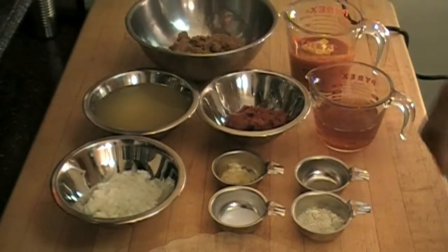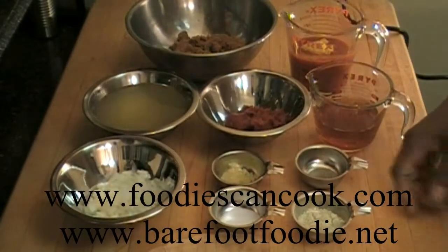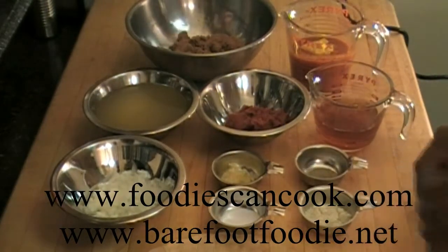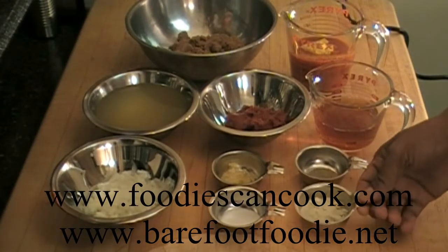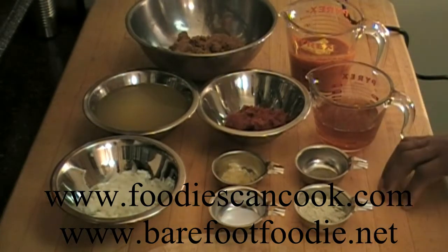Chopped onions, chopped garlic, black pepper, salt, and this is an optional ingredient but wasabi powder. If you don't like wasabi, or can't get it, add a little horseradish to the recipe — it does a little something to it.